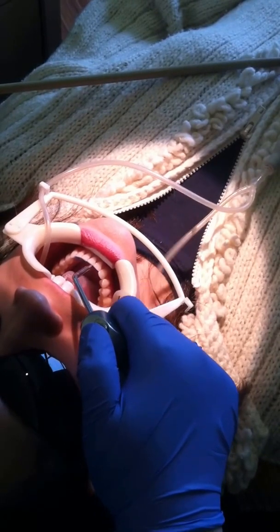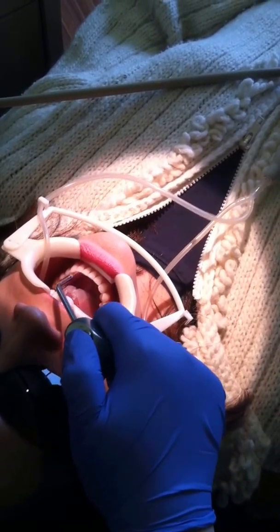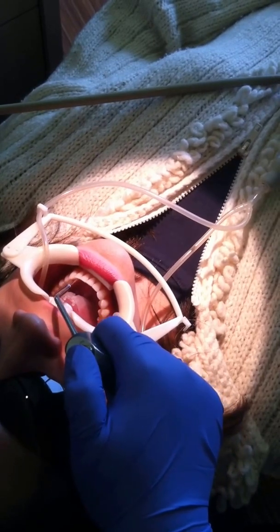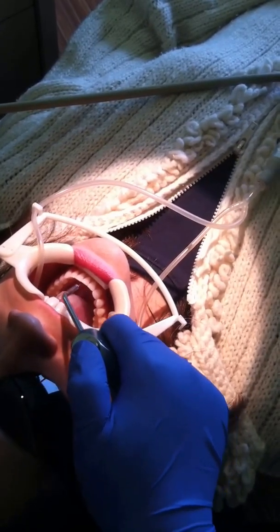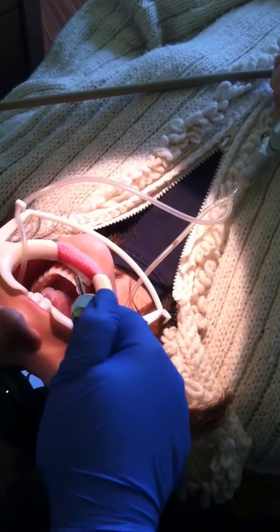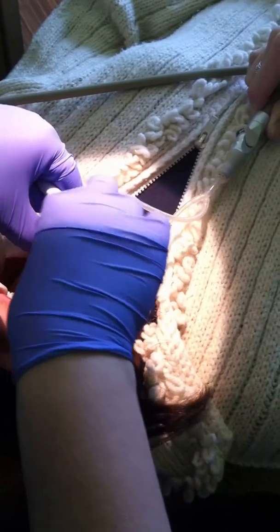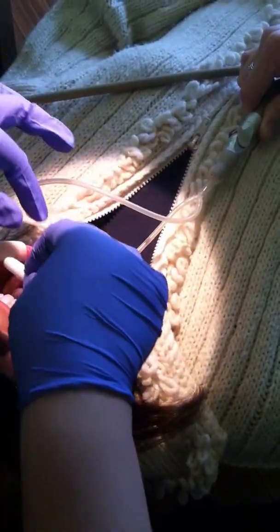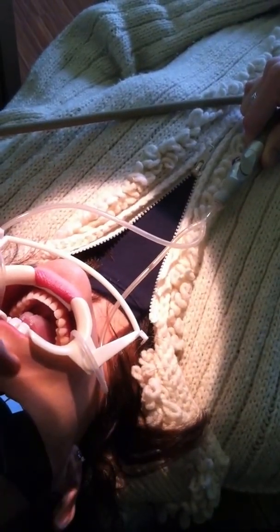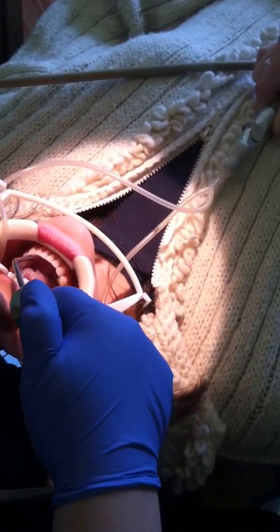Then we rinse the acid etch. This is an opportunity to rinse the lingual surface of the teeth and dry, making sure that any surface contaminants, any calculus debris, or debris that was dislodged from flossing is all rinsed out. Make sure that we've got a nice, dry, chalky surface on the linguals of the teeth.